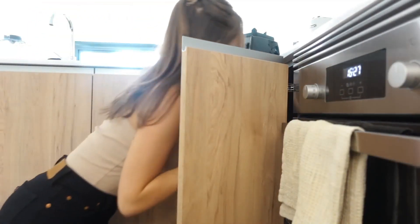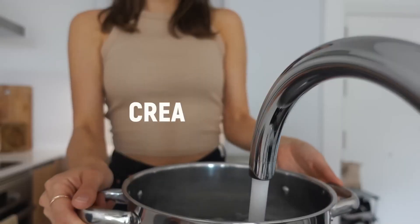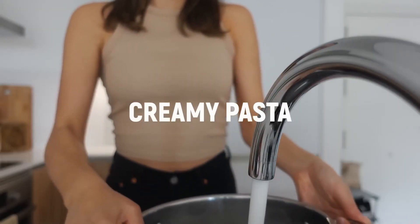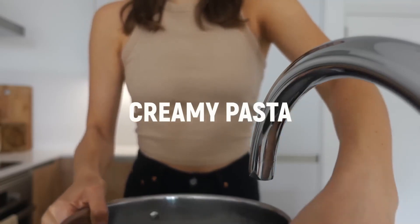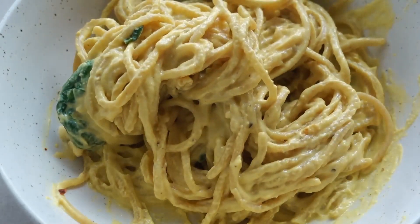I often eat pasta when I'm feeling lazy or want it to go super quick, and this recipe can actually be done in under 15 minutes. I always want my pastas creamy, so I'll go ahead and share my go-to recipe for that.